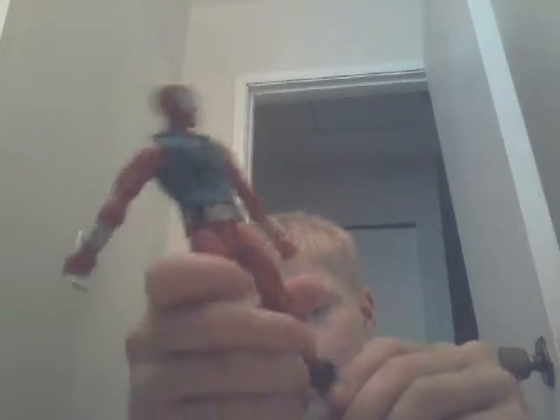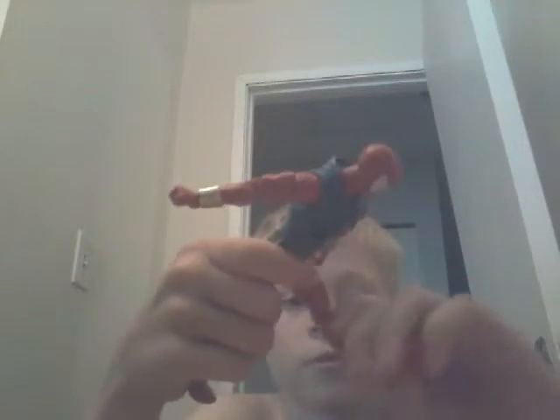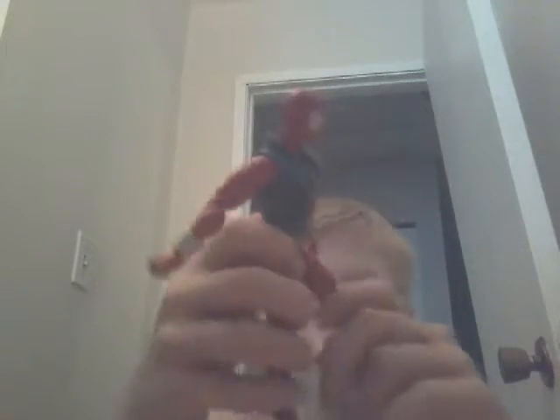You can do ankle pivot — left, up and down. You can do leg up, not that much forward, you can kind of do it. You can kick your leg up, not that much back.